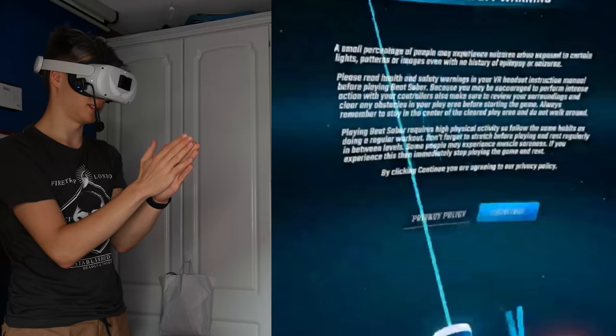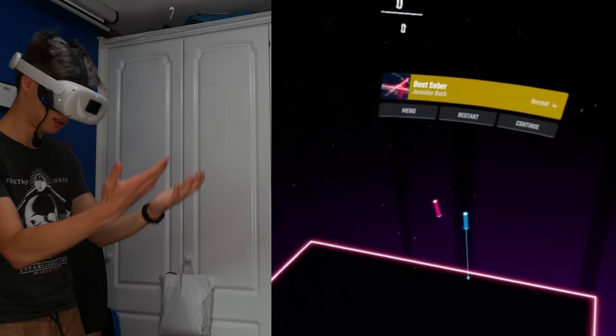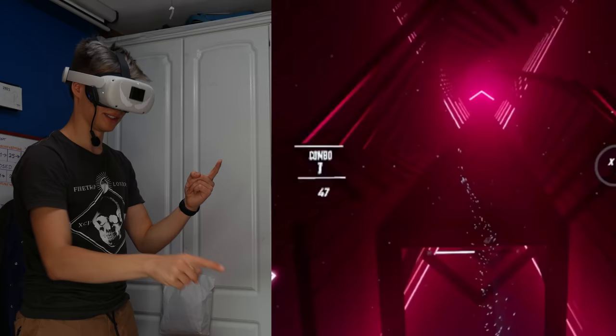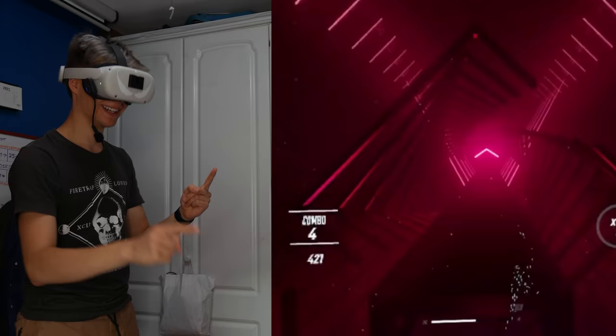Let's try out Finger Saber. Yes! Oh my god, look at it. That is amazing. Let's go solo. Hand tracking — let's do this. It looks like it tracks well. I feel like playing any hardcore song on this is asking for trouble, but look at this — it works really well.